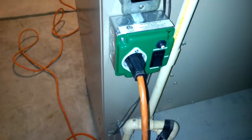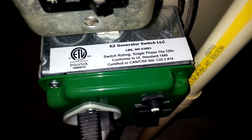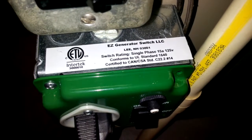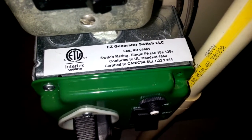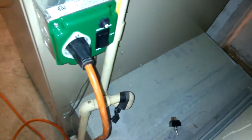What I went ahead and did is I bought this generator switch. What this is, it's an Easy Generator Switch. It is UL rated and it's basically a one-outlet manual transfer switch.